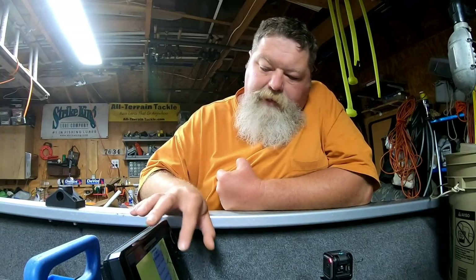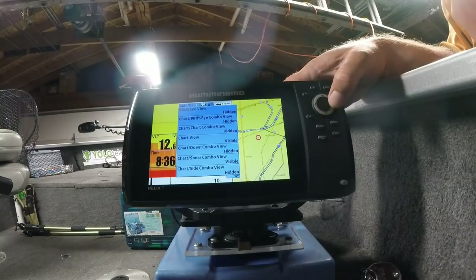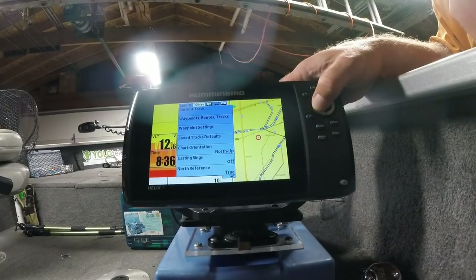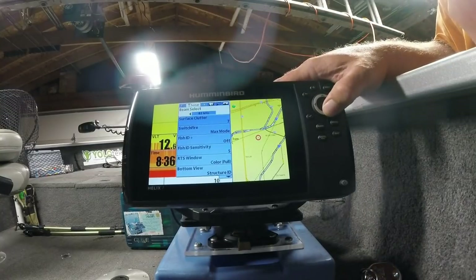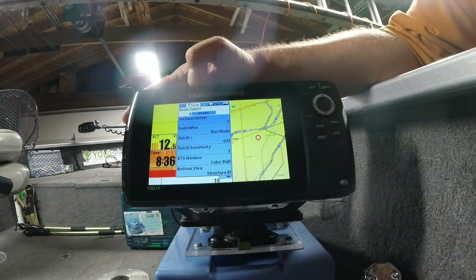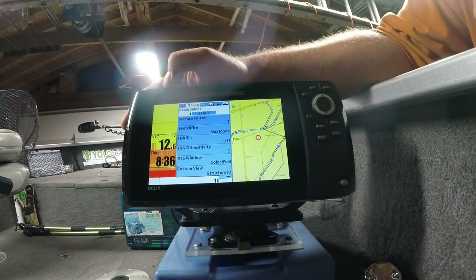Go to your sonar screen and press Menu once for the sonar menu, then press Menu a second time to come to the main screen. Scroll over to Sonar, which is the second from the left. The first option we have is Beam Select — do we want to use the 83 kilohertz cone or the 200 kilohertz cone?